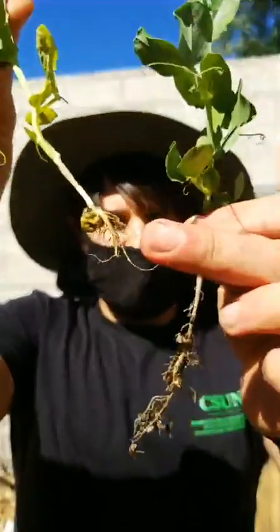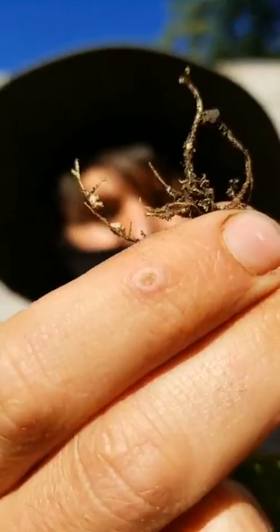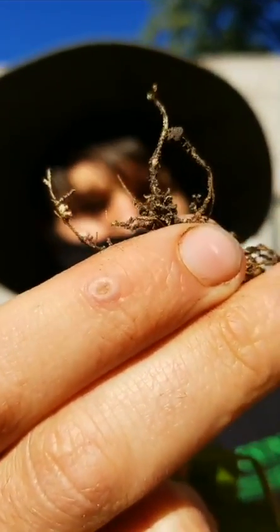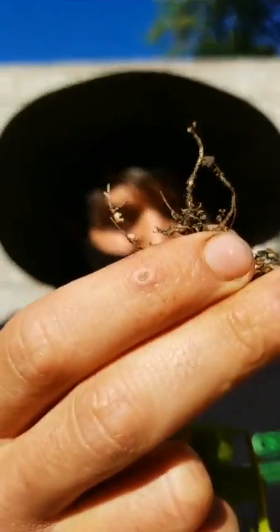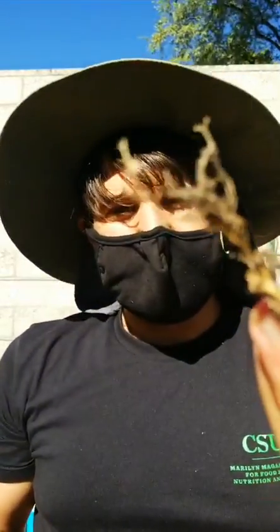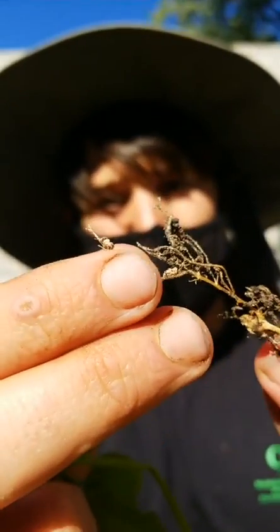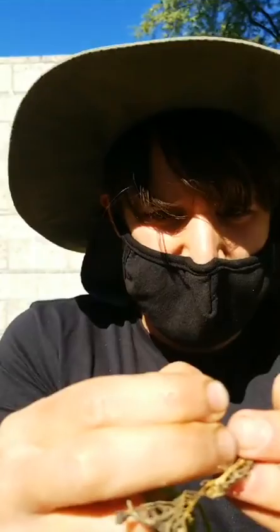These roots are bare — they don't really have anything on them. But with this pea plant, you see these little bumps? Those are the nodules where the nitrogen-fixing bacteria live. They fix nitrogen from the atmosphere and exchange it to the peas in exchange for sugars, amino acids, and other important molecules that the bacteria need to grow.